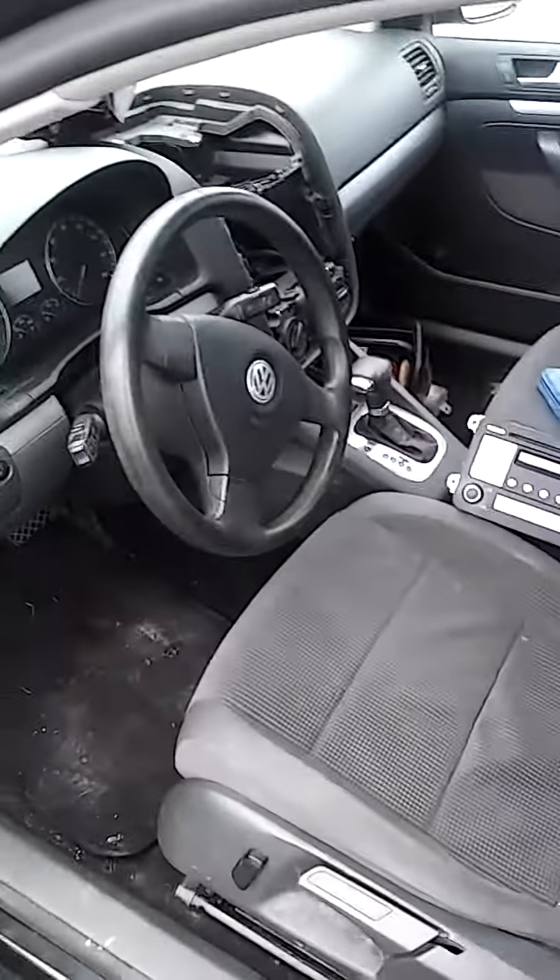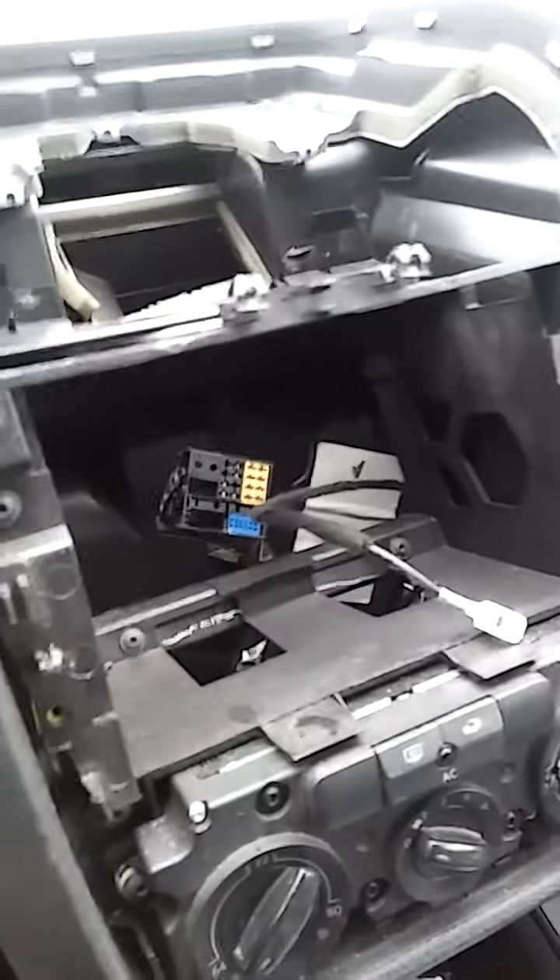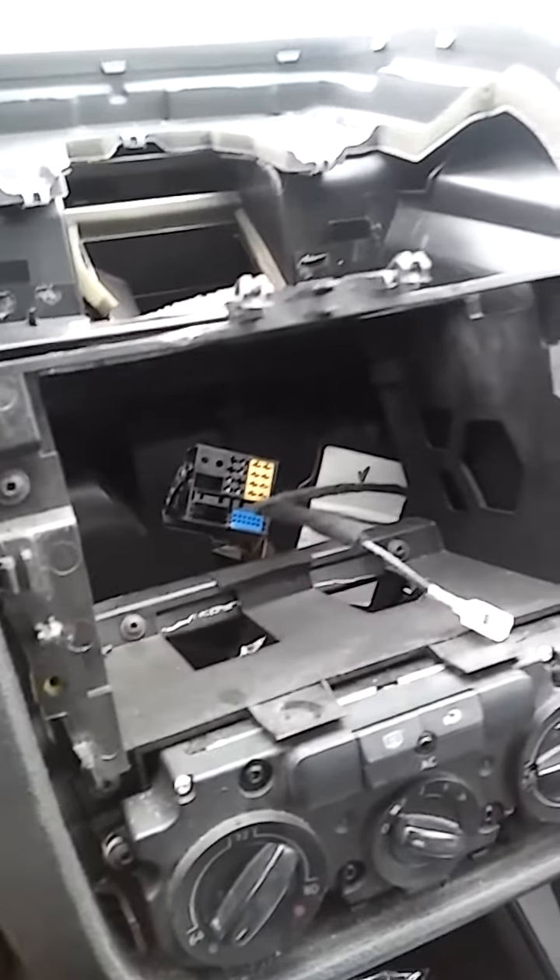Hello YouTube, this is my car — a 2008 Volkswagen Jetta. My radio wasn't working, so I started doing some research to figure out what the problem was.